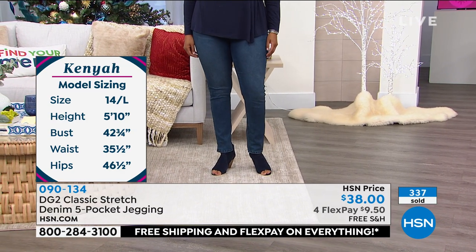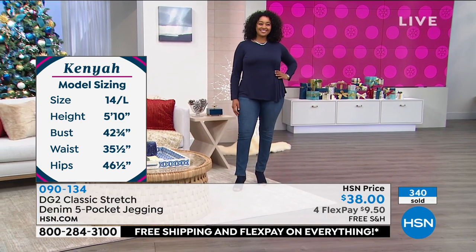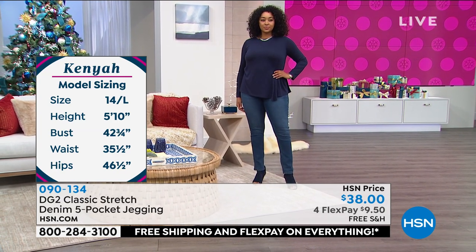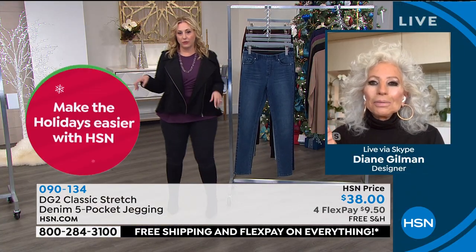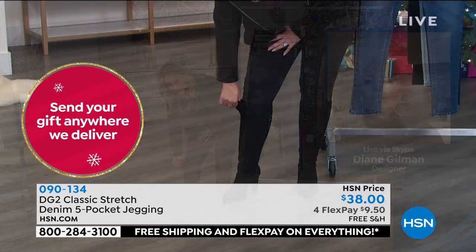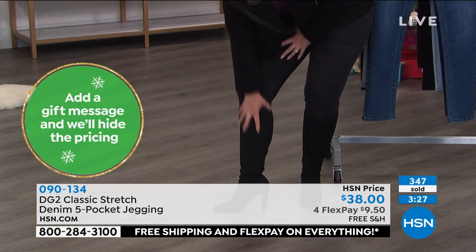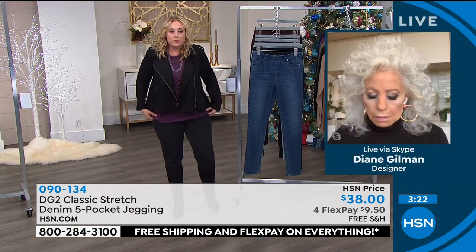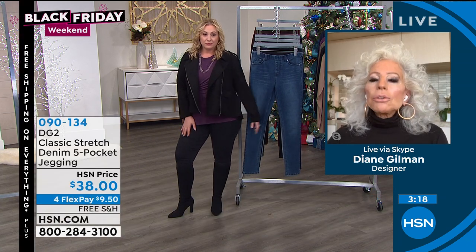I treasure these — they never let me down. No matter how much I eat or how much weight I gain, they always look good on. They're like little miracles. Sonia has them tucked in with riding boots, and I have mine tucked in with knit boots — like a Charles David knit boot. They're great to tuck in, and you can wear little short boots with them too.